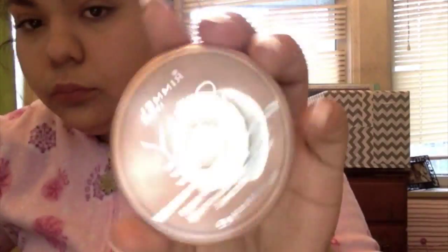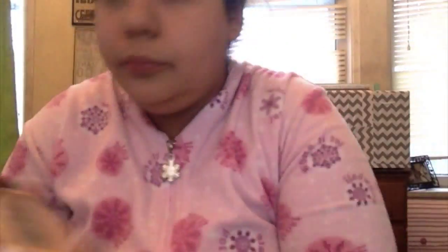I forgot to put my pomegranate chapstick on — yeah, it feels way better. Then I got my Rimmel London Stay Matte Powder.